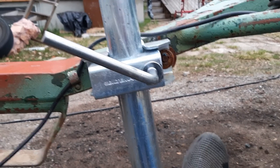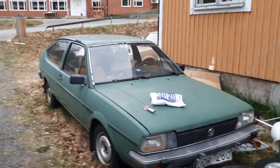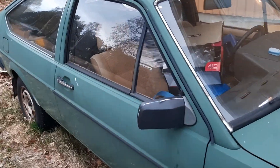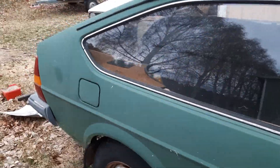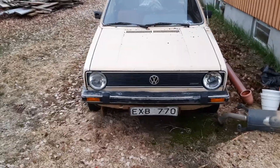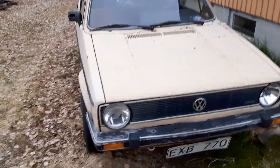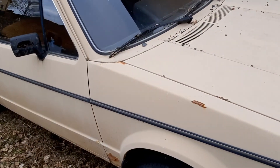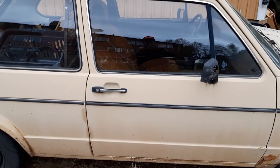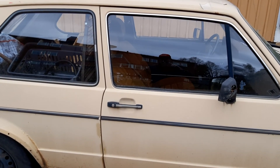This is Kerstin's Volkswagen Passat 1982. And as you can see, it's an '82 and there's no rust at all on it — that is very nice. And this is my Golf, but I have to change the motor in that one and my body is not strong enough for that anymore, so I have to sell it instead.